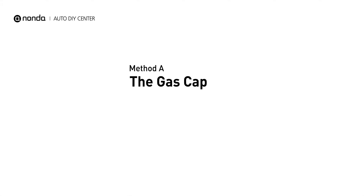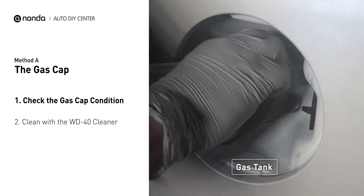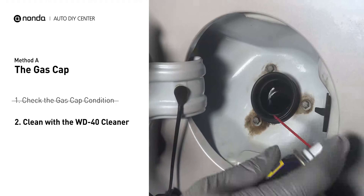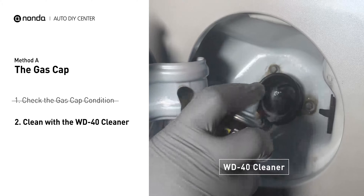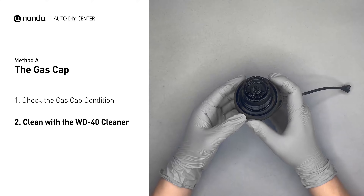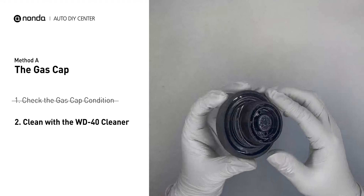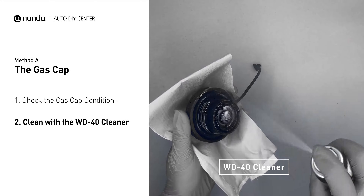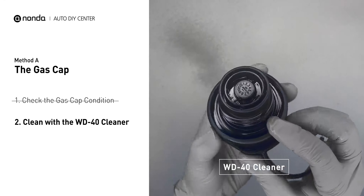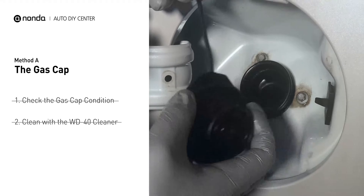Method A: the gas cap. Open up your gas tank and inspect the cap condition. Spray clean the gas tank with a WD-40 cleaner first. Check to see if the gas cap also gets dirty — you can use the WD-40 cleaner to wipe it clean as well. Otherwise, you may replace it with the correct model gas cap.